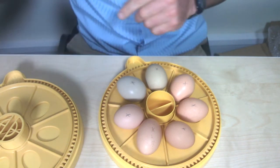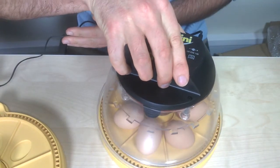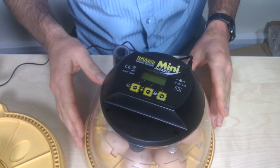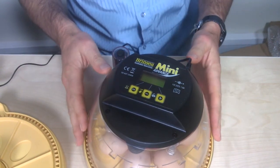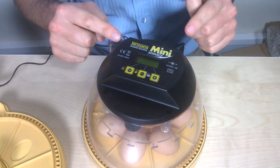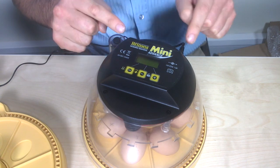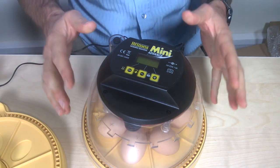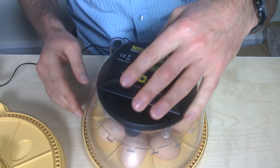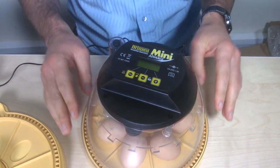Once you've set the eggs in the incubator, you want to check every two to three days to ensure that the water in the central reservoir is topped up. When we start incubation it's one of the pots only that's topped up, but as we get to two days from hatch we want to make sure that both pots are topped up.